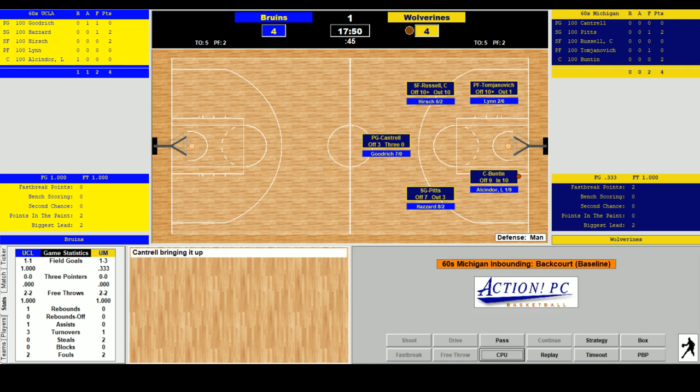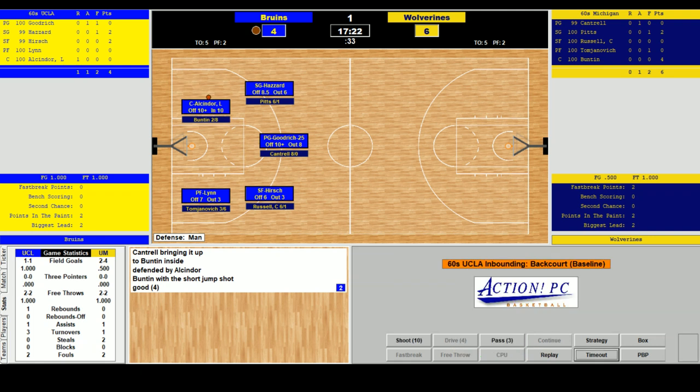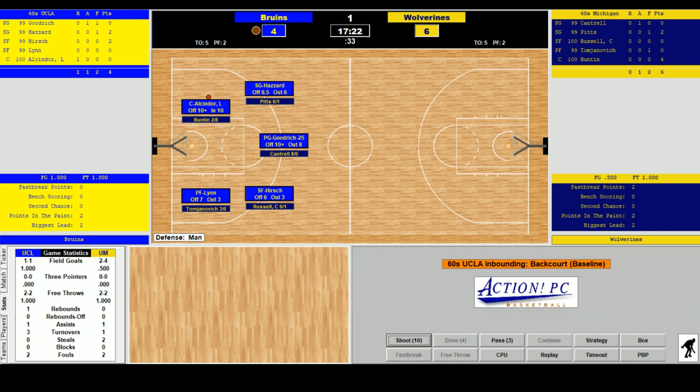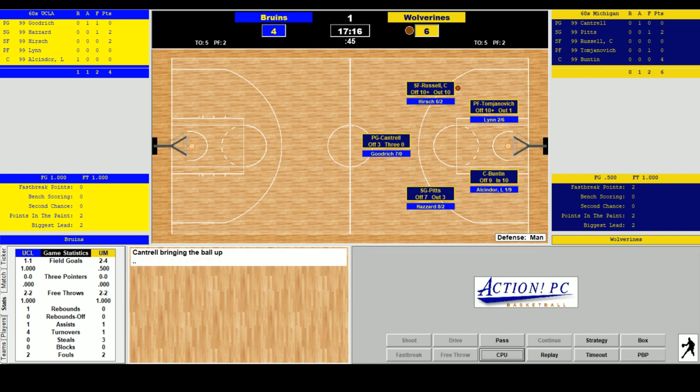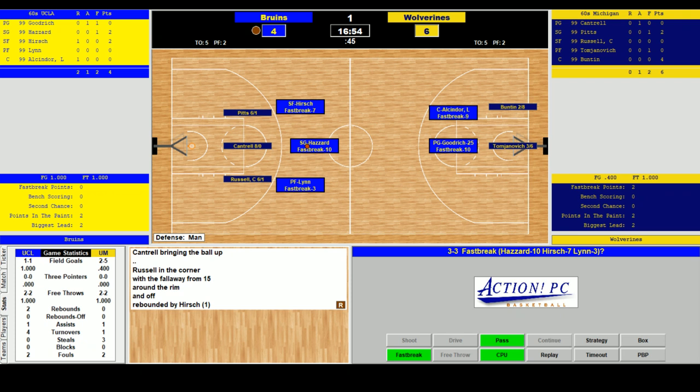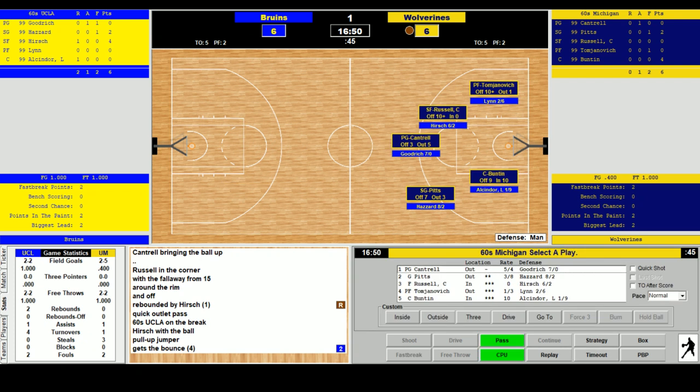Michigan goes inside to Bunton, Cantrell dumps it to him. Alcindor is defending — the jumper is good. 6-4 Michigan, 17:33 first half. UCLA passes it around. Alcindor spins, Tomjanovich gets his third steal. Michigan finds Kazzie Russell in the corner from 15 — off the rim, rebound Hirsch. UCLA runs the fast break: outlet to Hirsch, he takes it all the way, lays it up and in. 6-6 the score.